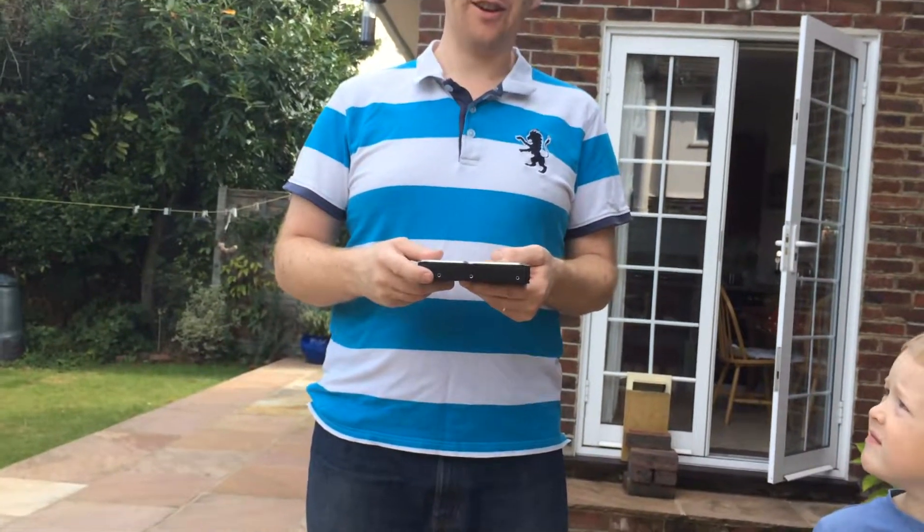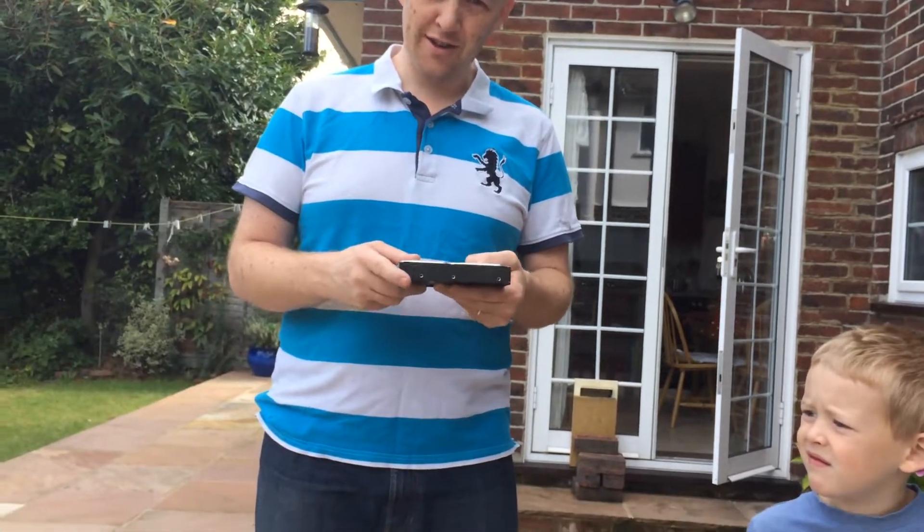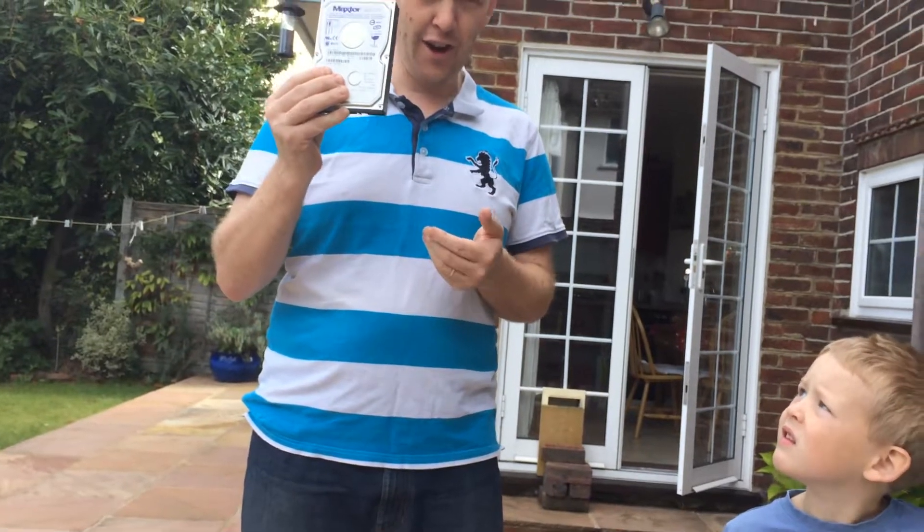Hello, good morning. When you go and stay with family, quite often you get asked to do IT support tasks like wiping the data off a hard drive.